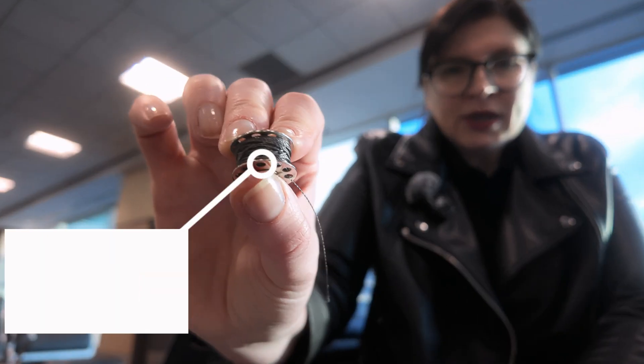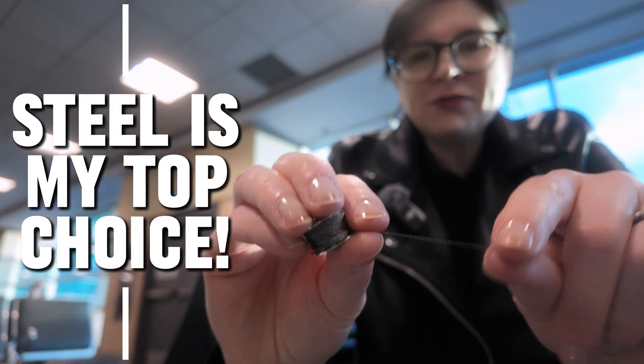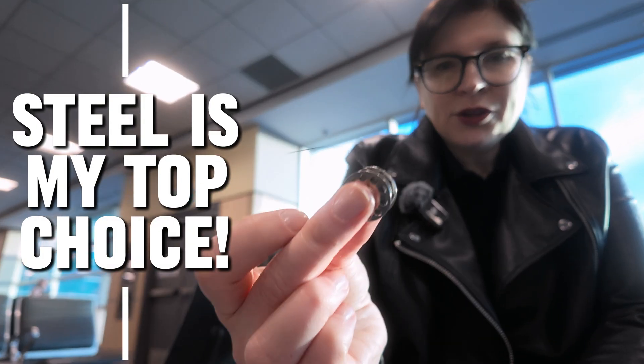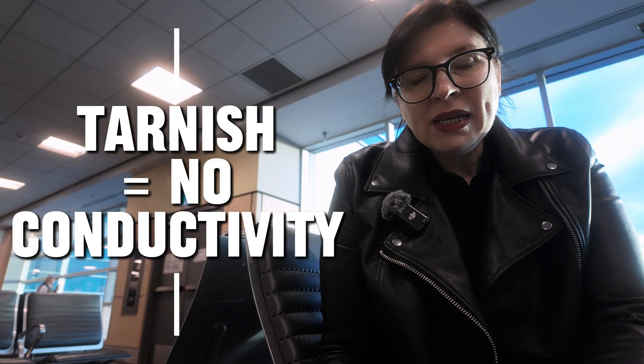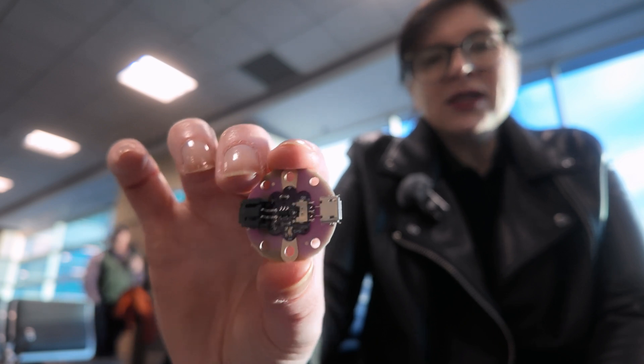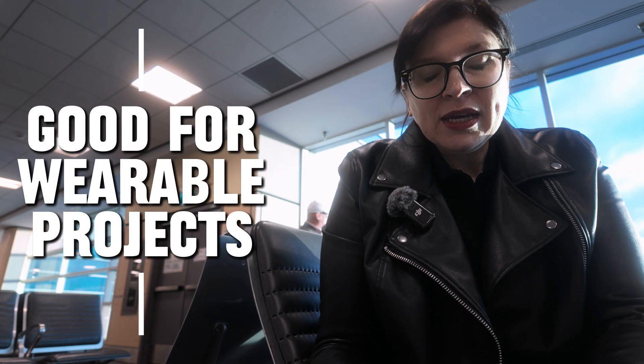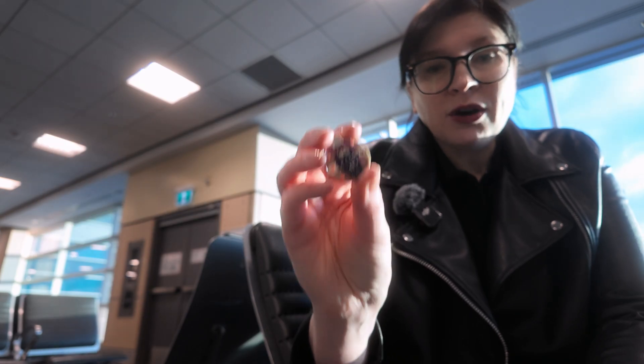I'm also going to use some conductive thread. Try and get steel if you can — you can see that it's very straight, which makes it a great thread to use. If you use silver, it does have a tendency to tarnish, meaning your circuits will lose conductivity over time. The last thing we're going to need is our little charge circuit here — this is a way to have an on-off switch and an ability to use our battery power. You'll notice all the components today have sew tabs on them.